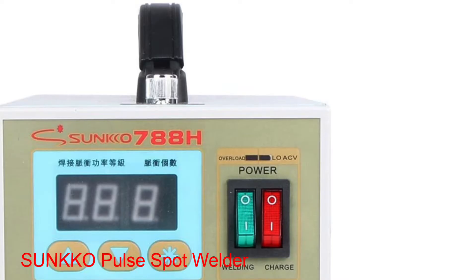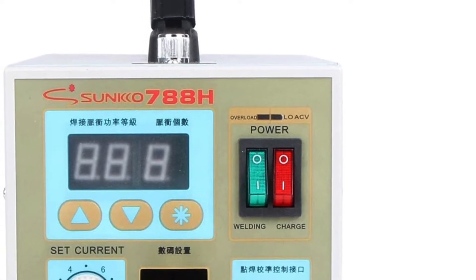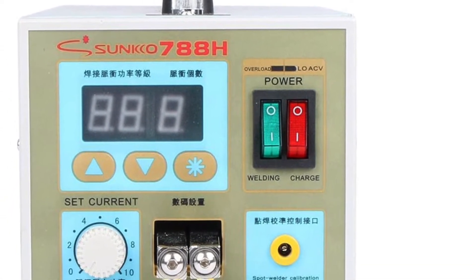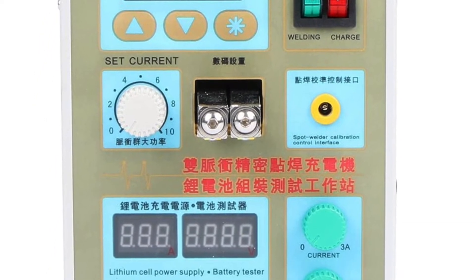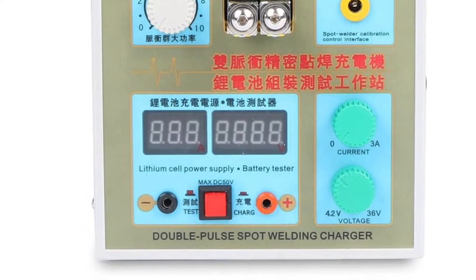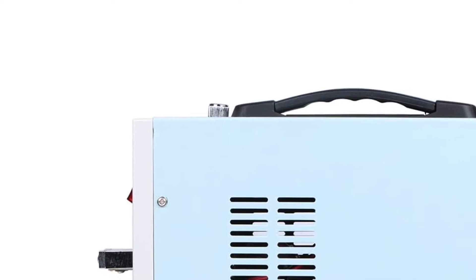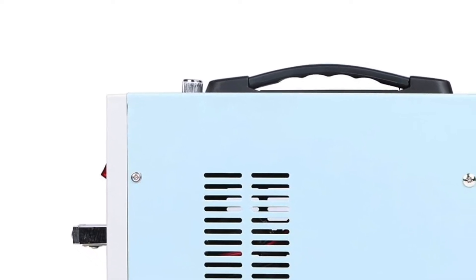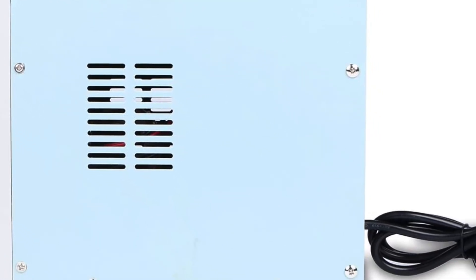Number 3: Sunco Pulse Spot Welder. While you may not have heard about Sunco in the past, you can certainly consider its battery spot welder if you want something made for heavy-duty usage. Sunco's 788H battery spot welder comes at the third position of this video, offering similar results to a standard battery spot welder. It provides a welding thickness range of 0.05 mm to 0.2 mm, which is used by most users.